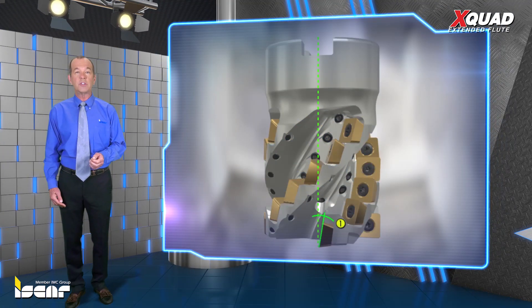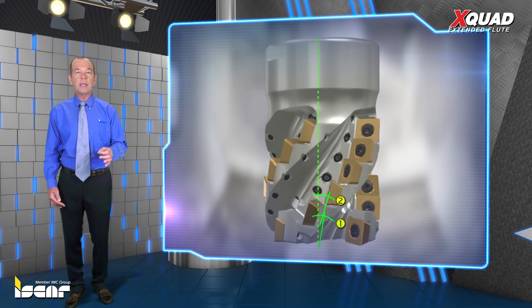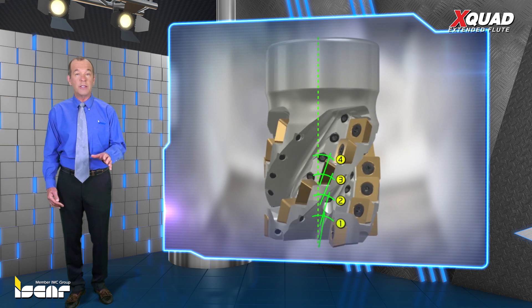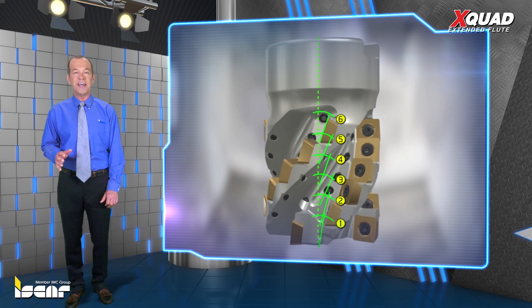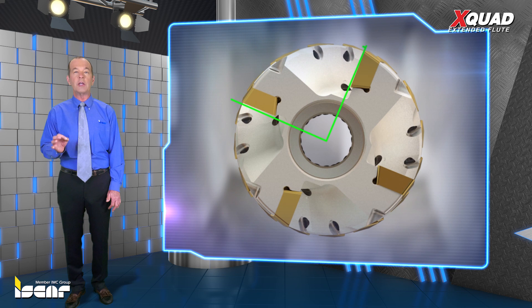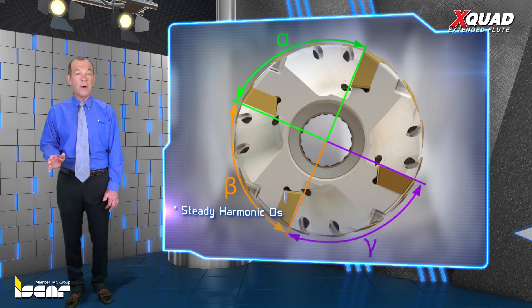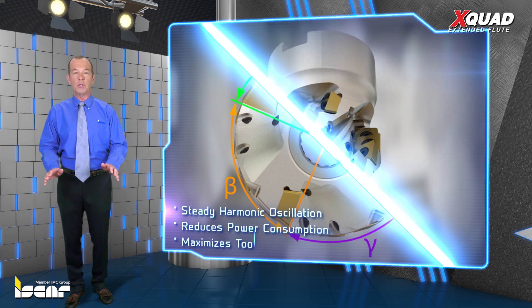Alternating rake angles are produced by different inserts mounted in the tool, which is combined with varying flute pitch to provide efficient chatter dampening, smooth progressive penetration into material and stable cutting action. The cutter design ensures that one cutting point is always in contact with the material during entrance and exit, ensuring optimal and steady harmonic oscillation, reduces power consumption and maximizes tool life.